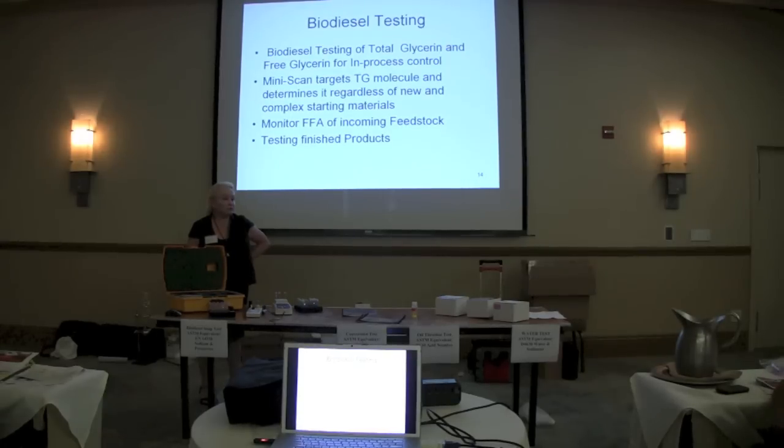If you do get the soap content test ready, you can just download it to an existing unit? Just buy a little kit to go with it? Yes. The flash drive that we use to download data can also be used to upgrade programs. So when you get your soap test done, we'll send it to you, you put it on a flash drive, and download it into the instrument.